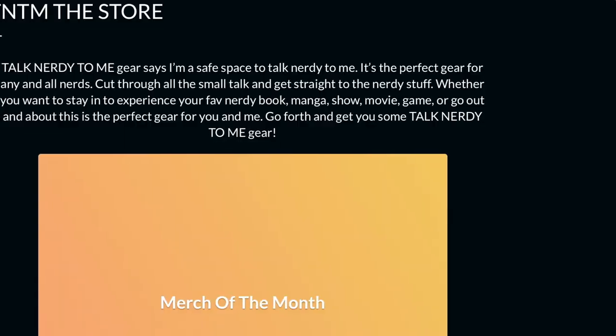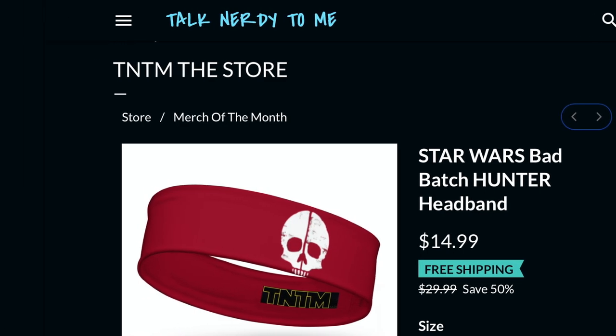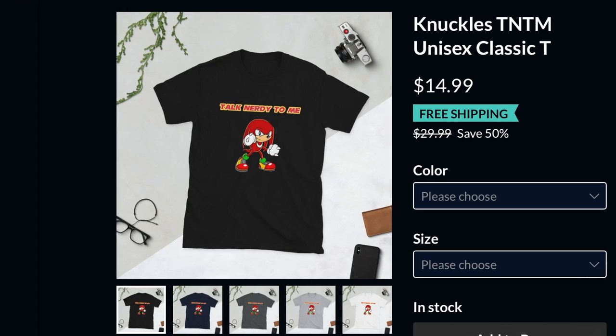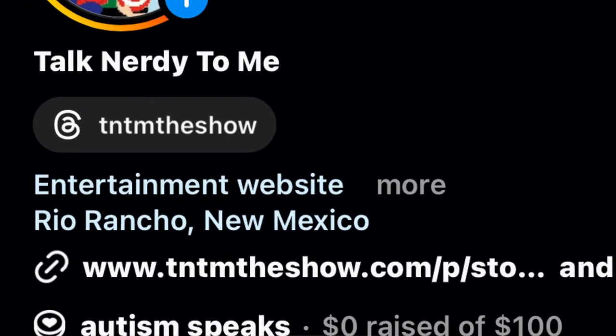Check out our merch at tntmtheshow.com. The X-Men hoodie is on sale with free shipping, and don't forget the headband from Bad Batch — also on sale with free shipping. Our X-Men, Star Wars, Star Trek, and Sonic Knuckles stuff is merch of the month. Five percent of every purchase goes to our charity of the month: Autism Speaks for April, and National Alliance on Mental Illness for May. Help us help them, or donate directly on any of our social media.